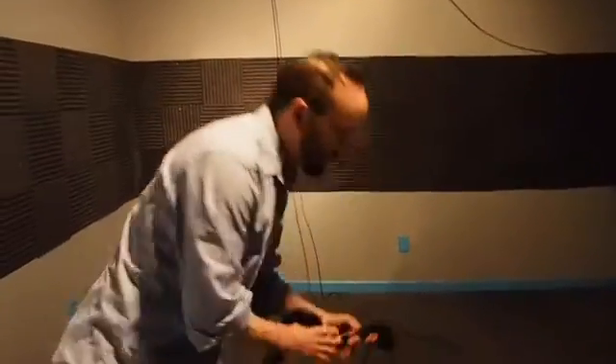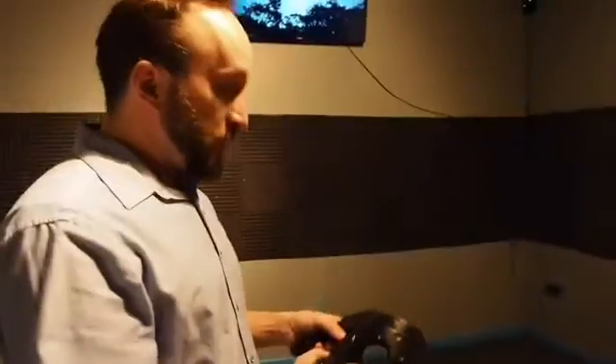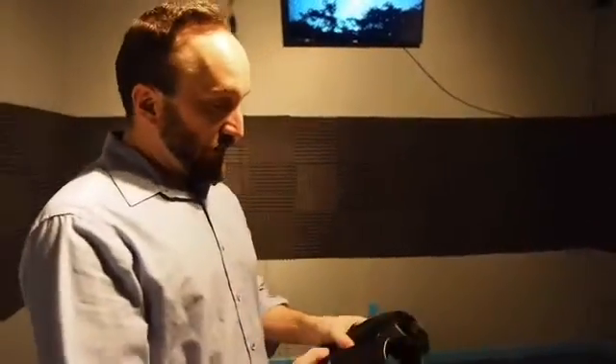So again, these controllers and the headset are both talking to these cameras that are in opposite corners of the room. Therefore, this is the only system that does what we call room-scale VR. It can monitor your movements — if you're ducking or jumping or anything else, all that is reflected in the game.